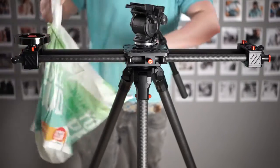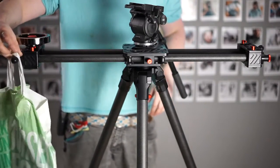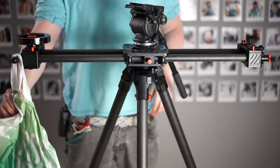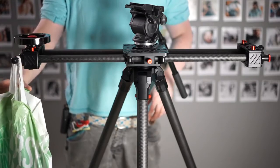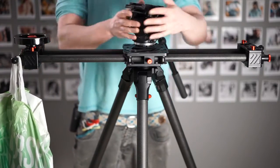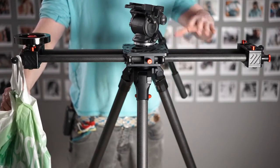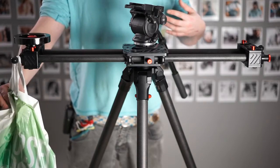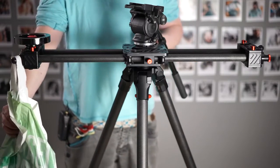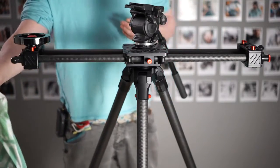So, plastic bag. We'll start off with one bottle. Essentially, with the weight of the average camera plus fluid head — like a mirrorless camera plus a fluid head — ideally, if you have a very good system, you'll have maybe a millimeter of flexing. Here I'm just looking and I'm seeing that there's essentially no flexing. So let's add more weight.